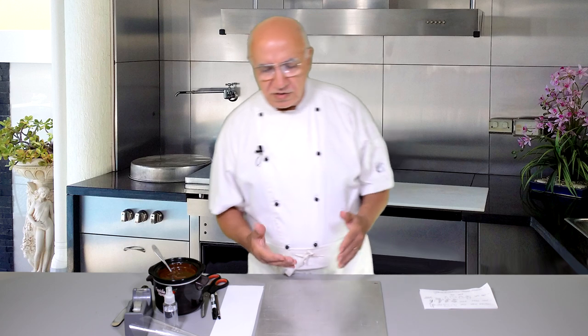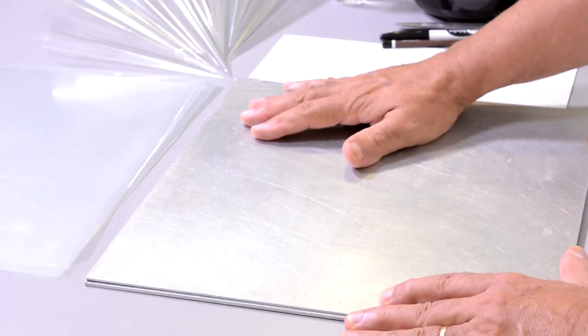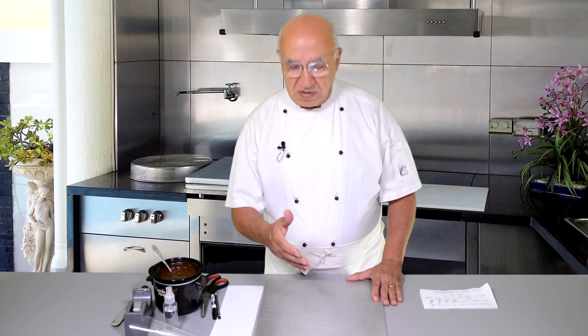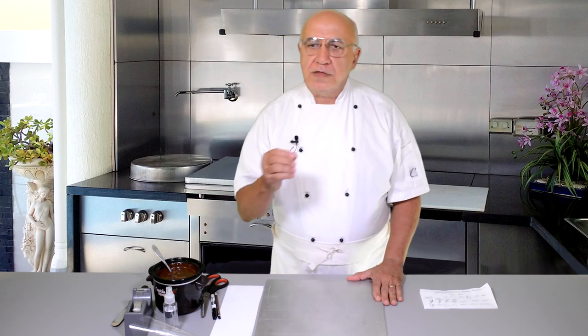Previously I showed you some of my individual chocolate decorations — they were all flat. Either I used two cellophane sheets and just pressed the chocolates in between to make discs, or I spread the chocolate on a tray on a piece of cellophane sheet, waited till it set, and then cut the pieces. They were all flat pieces. Those flat pieces, if they're strong enough, you can poke them inside desserts or cake slices. If they're too thin and flimsy, you can place them on top of items.